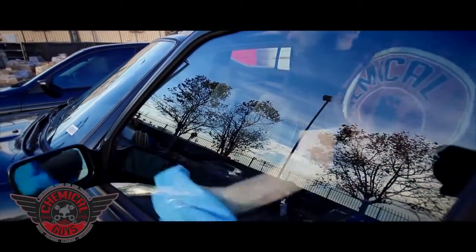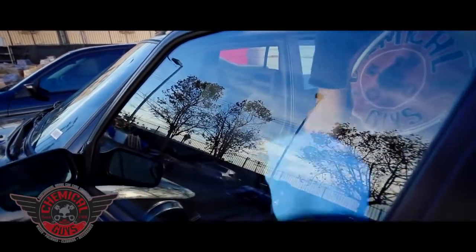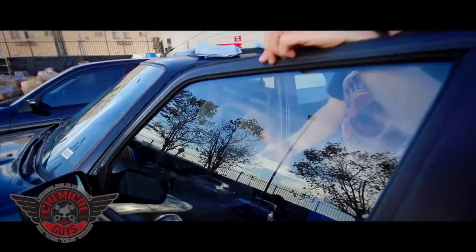It's a beautiful streak-free shine. Signature Series Glass Cleaner does a great job of breaking down all the dirt and debris to make sure it always comes out perfect.